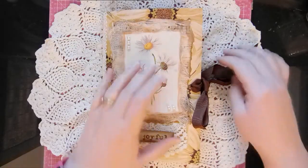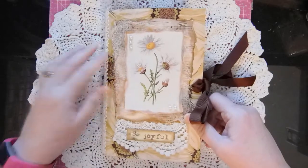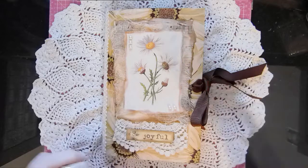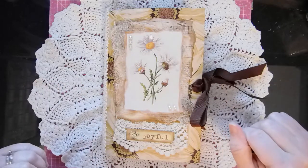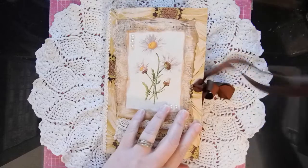Hi everyone, I finished another journal and I wanted to share it with you. This one is called Fresh Daisies — that's the kit. I got it at LJB Insta Prints on Etsy.